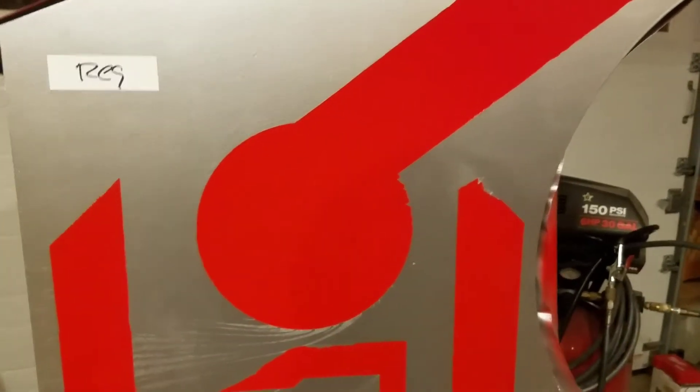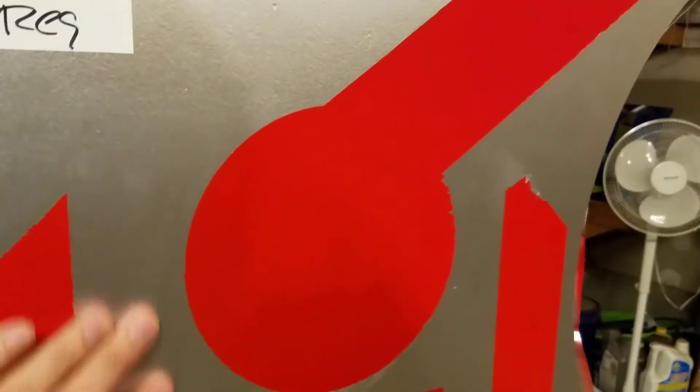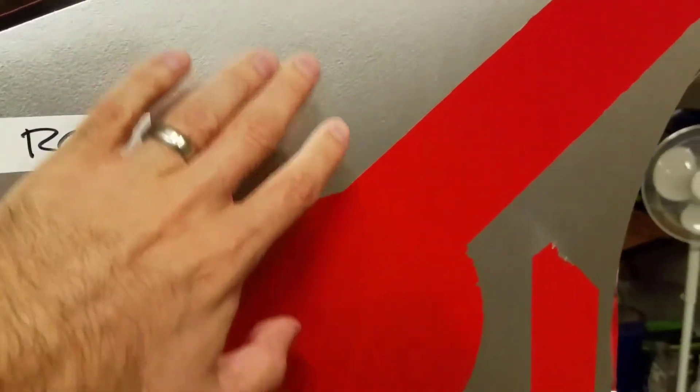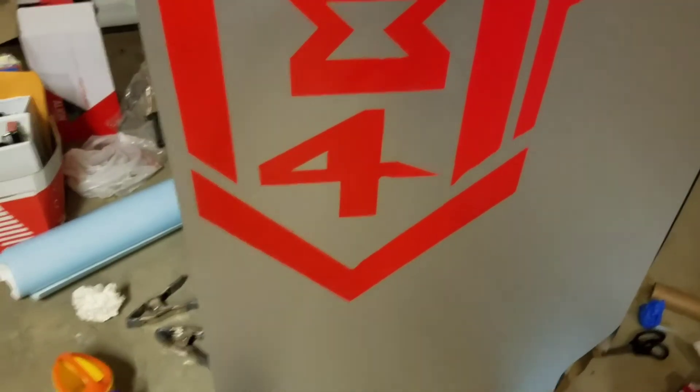I was even fighting the stencil the entire time when I was removing the mask off of it. It didn't want to stay on here. I don't know if it's because maybe I didn't wait long enough. I waited several days before I started to do the stencil — I wanted this thing to air out. But it didn't like me one little bit.